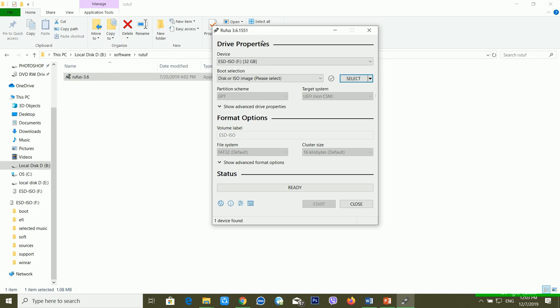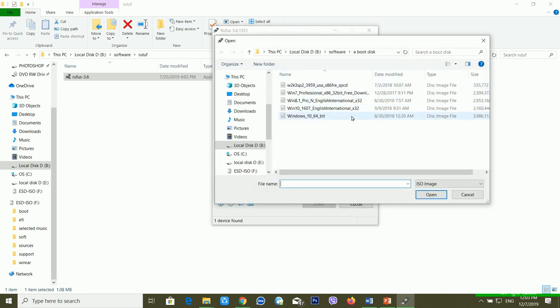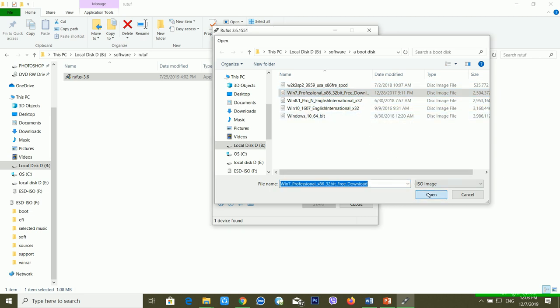I'm using Rufus version 3.6.1551. First, you have to choose the device. I'm booting with Windows 7, so I'm selecting Win 7 here. You can see there is a target system — BIOS or UEFI. I'm just giving the name 'Windows 7 Bootable Drive.'